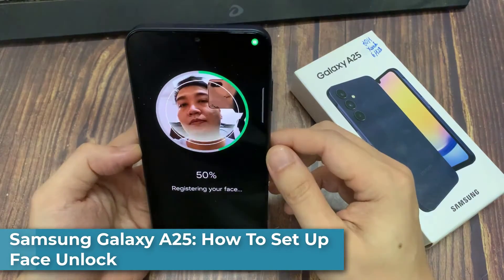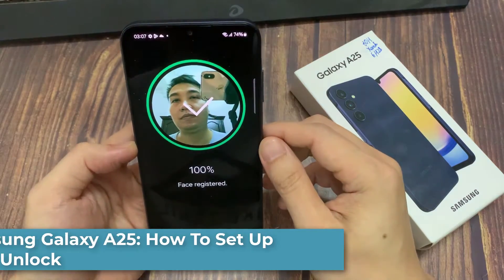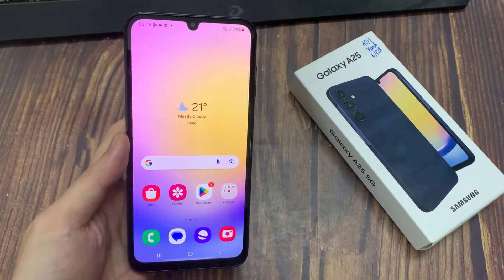Hi everyone! In this video, you have to set up Face Unlock on your Samsung Galaxy A25, so that you can be able to unlock your phone using your face.